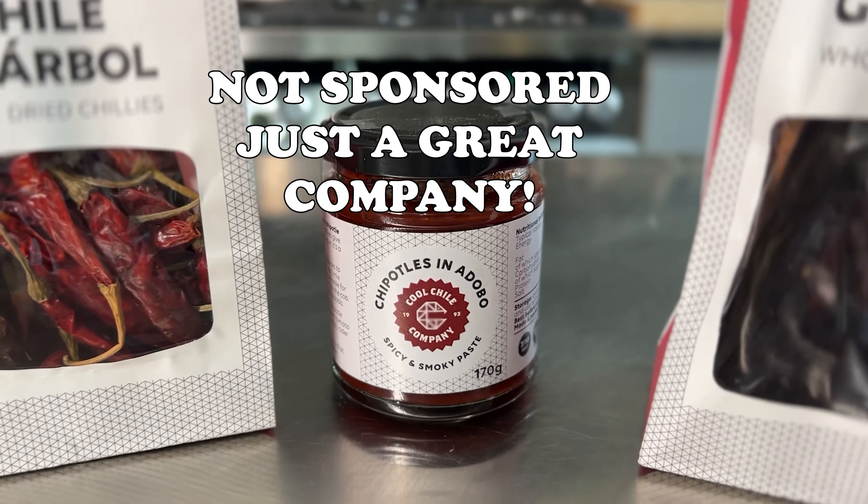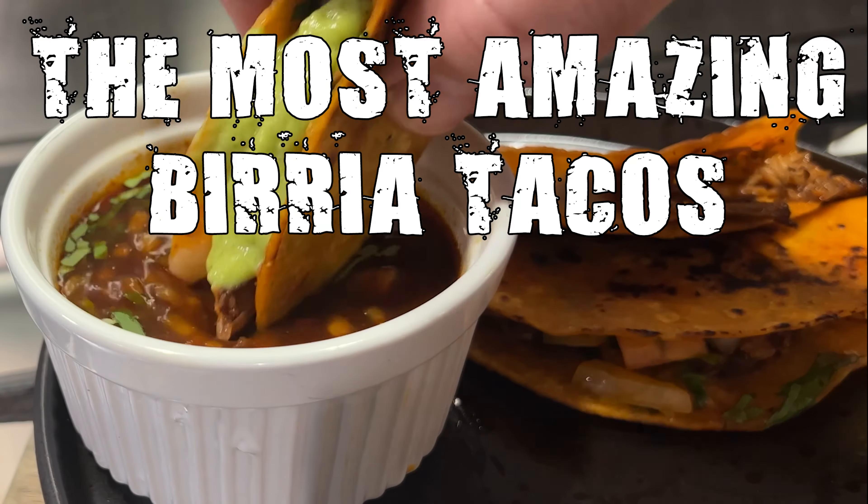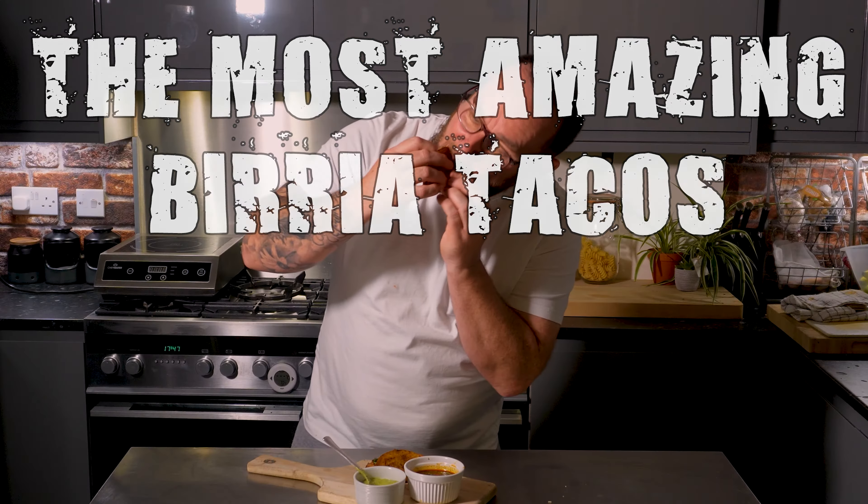If you're struggling to get your dried chilies, I use the Cool Chili Company online — check them out. Okay guys, this is my recipe for birria tacos. I absolutely adore these and I hope you will too. Let's get to it.